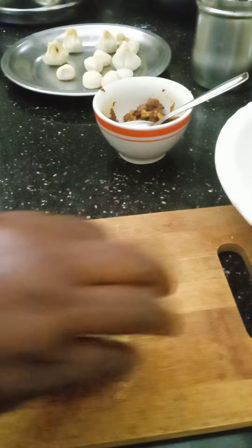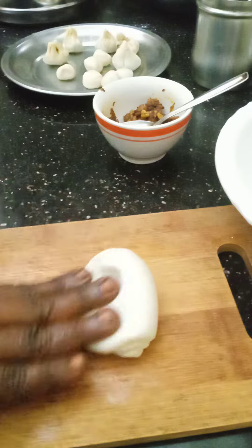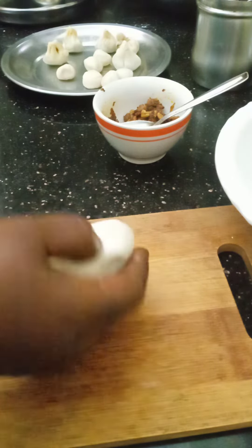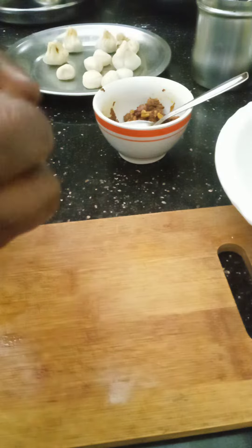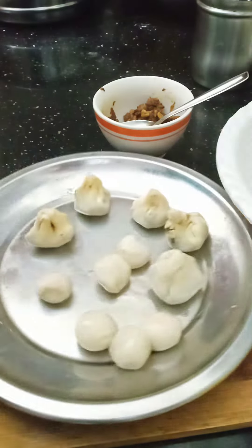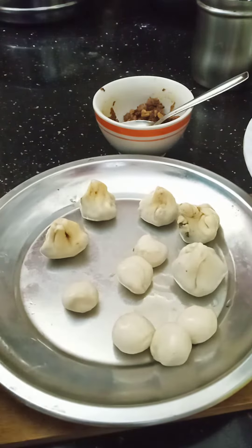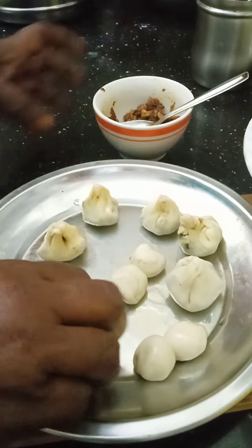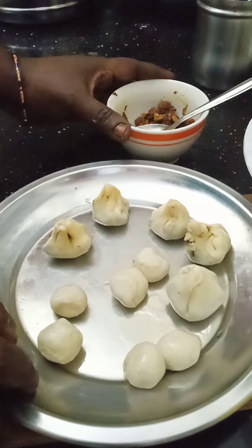We are going to try to make a good dish. Let's add small balls to this one. Let's add momos to this one. Let's add a cauliflower mushroom.